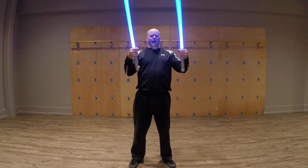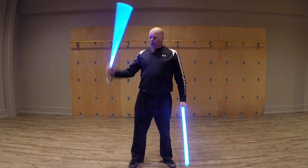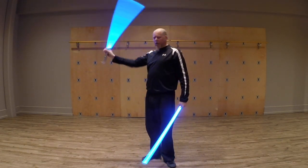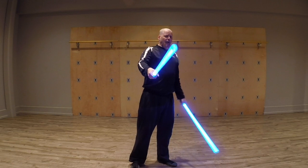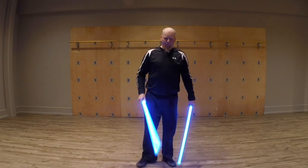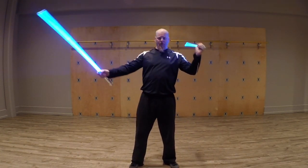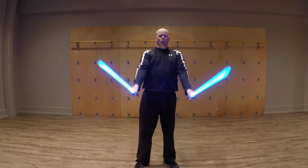The first thing we've got to do is be able to control these sabers as well in one hand as the other. So if you have not gotten your orbits down with both sabers, stop the video right now. Go back, get it done, come back. We'll be waiting for you. Once you've got both sabers in control, let's try to coordinate them.